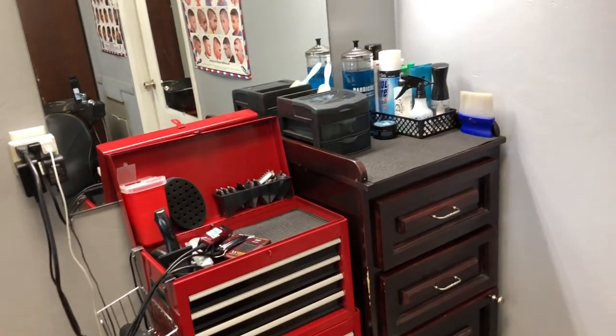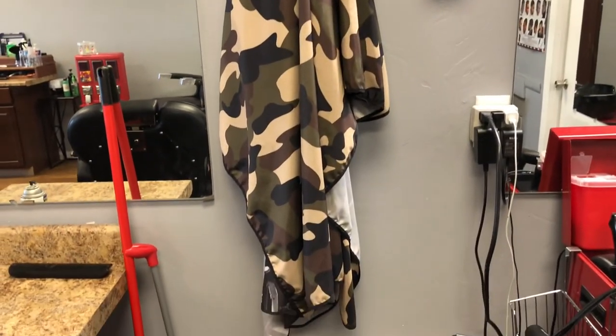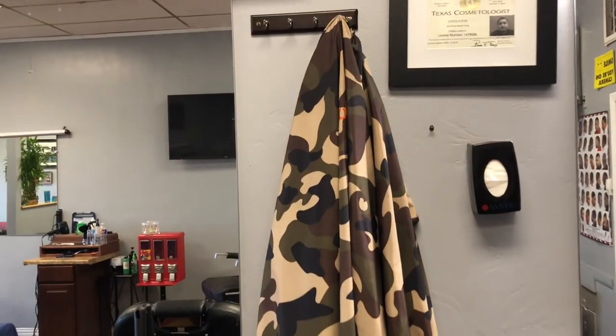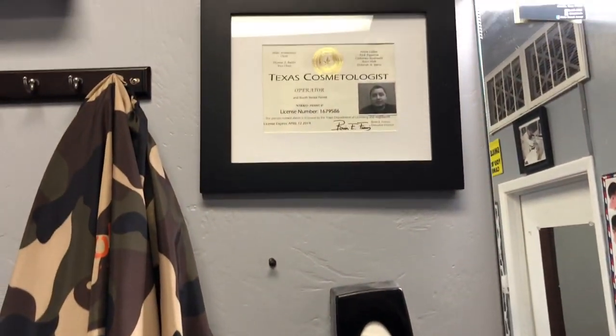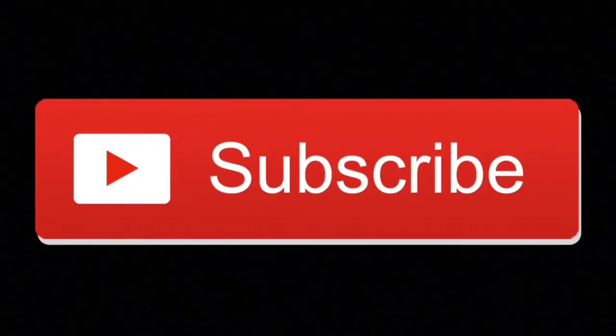There's the overall view of the station — all the clippers, all the accessories, the mirror hanging up, my Johnny B camo cape, the Sanix strip holder, and my license up there. Well, there you have it, that's my barber station. I appreciate everybody watching and taking the time to check it out. If you have any questions, drop them in the comments. If you liked the video, smash that like button, and if you haven't subscribed, hit that subscribe button. Thank you for watching.